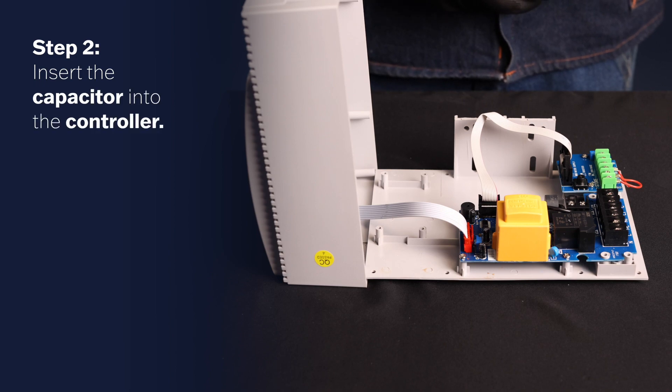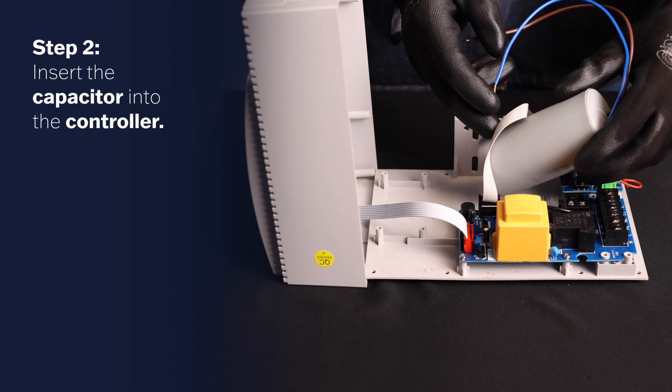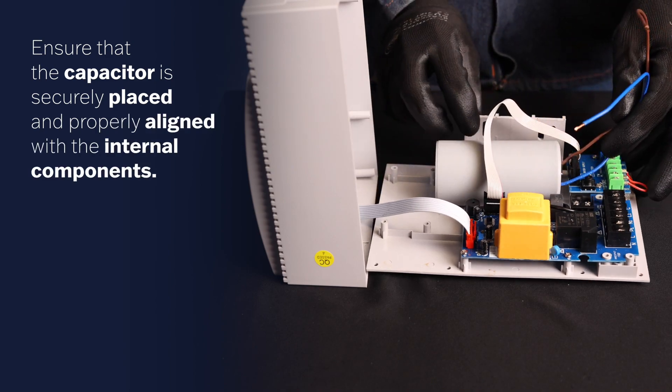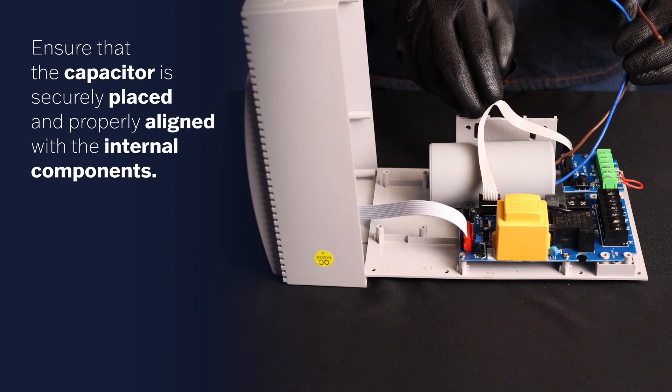Step 2. Insert the capacitor into the controller. Ensure that the capacitor is securely placed and properly aligned with the internal components.